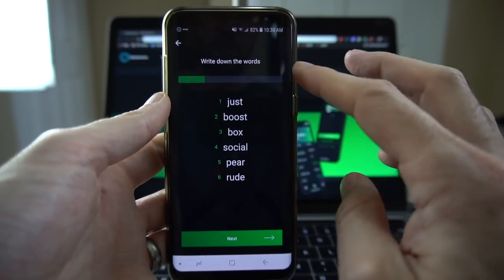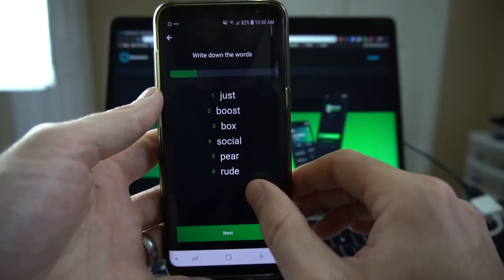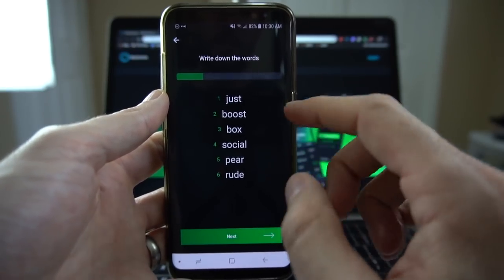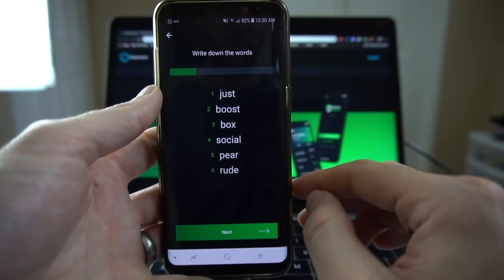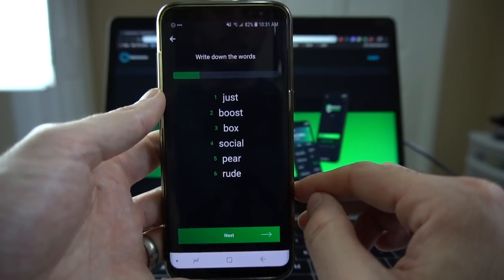It then takes you to the screen and you're going to get a series of words. You're going to jot them down and there will be a quiz afterwards that's going to ask you what some of these words were. We're going to come back once I get to the end of my 24 words and we will regroup to see what that looks like.